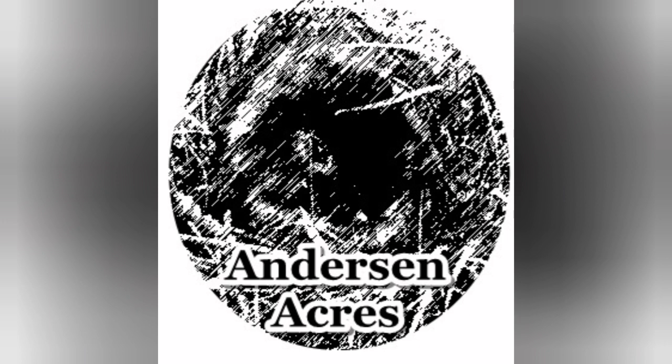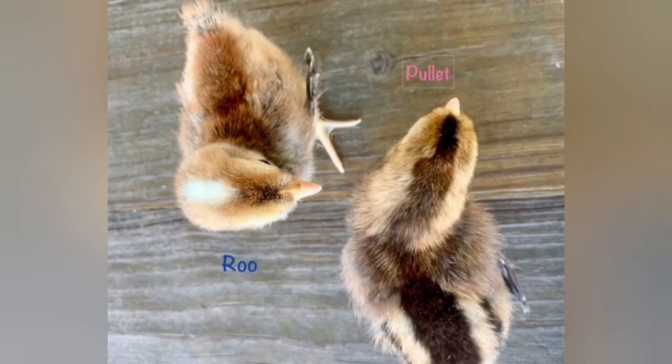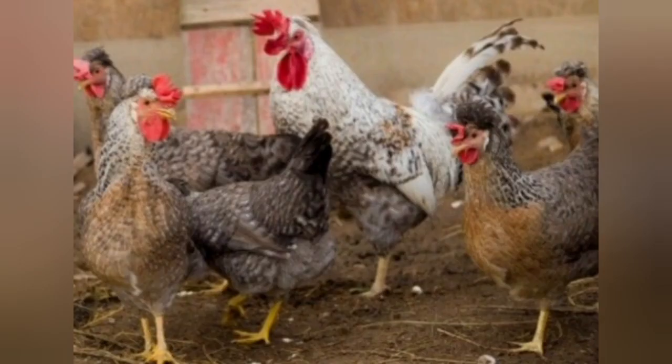Today we are going to talk about one of the auto-sexing breeds of chicken — we're going to talk about the Leg Bar. This was one of the first auto-sexing breeds to come about. What that means is the offspring are sex-linked, so when they're about a day old you can tell the difference between a boy and a girl simply by looking at them. The Cam Bar chicken actually came first as an auto-sexing breed, but they fell out of favor and faded into obscurity, whereas the Leg Bar is still with us today and is an incredibly popular breed.